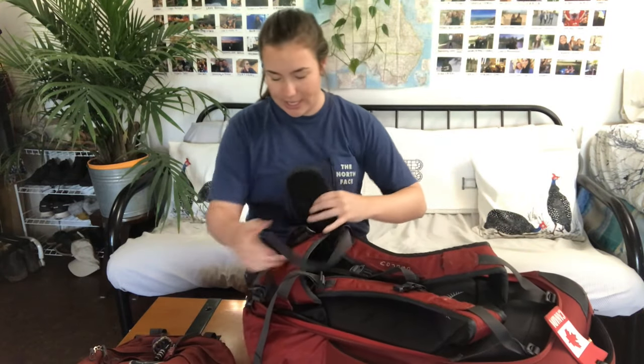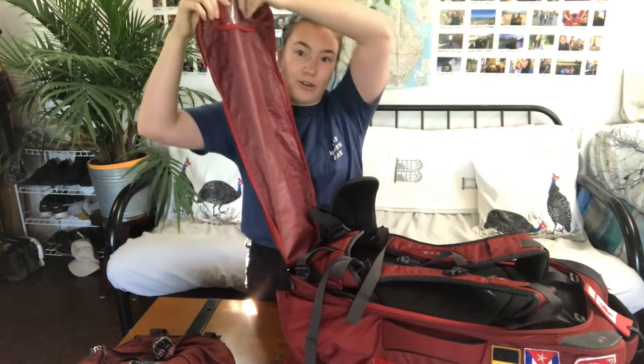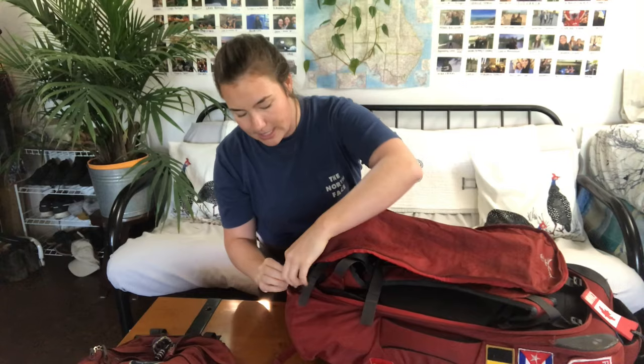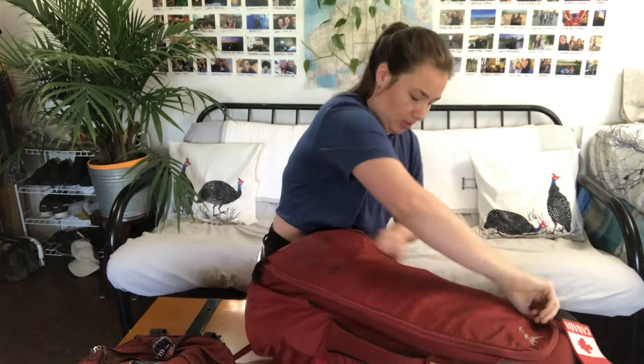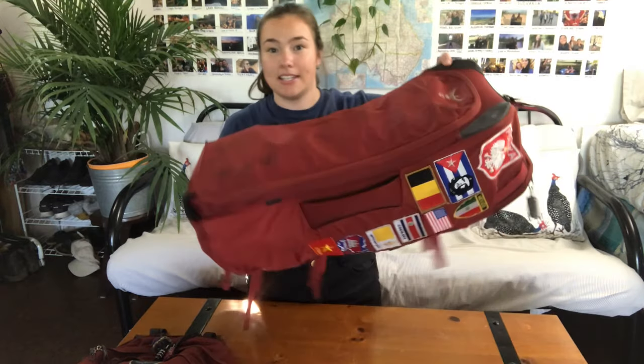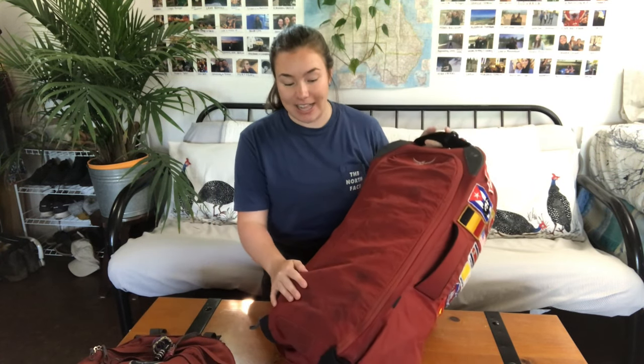Something I found really useful is that when you are in transit, this bottom piece here actually comes out and you can zip it around — it closes up more like a duffel bag. I always do this when I'm flying so my straps don't get caught in the conveyor belt at the airport, and I haven't had any issues with it.